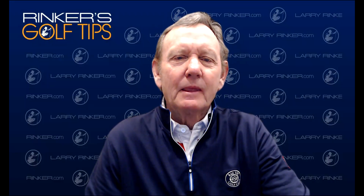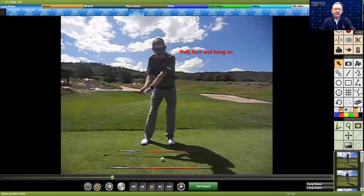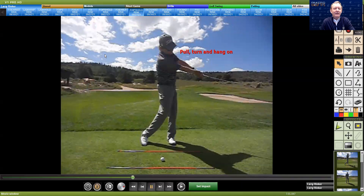Many people don't understand the role of the left arm, hand, and wrist as a right-handed golfer. We call it the lead arm in golf instruction, and so many people are trying to pull, turn, and really not use their hands and wrist properly. You can create a lot of speed by using your lead arm, hand, and wrist — or your left arm, hand, and wrist as a right-handed golfer.